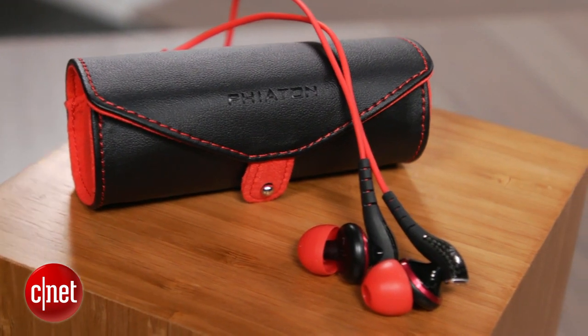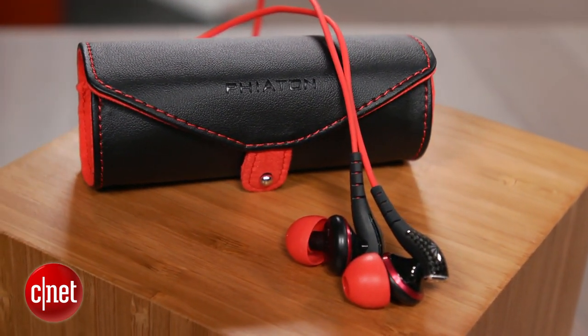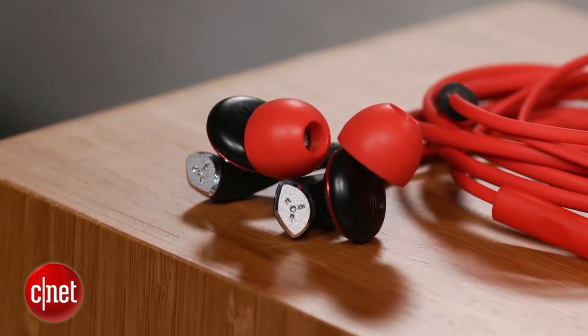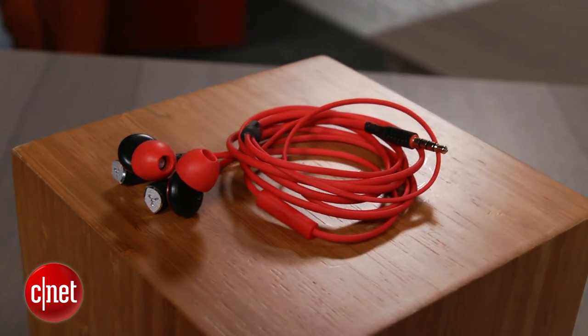The headphone is sweat and water resistant, so you can enjoy your music with a heavy workout or in a light rain without fear of damaging the headphone. One of the signature sound traits of the MS200 is that it sounds very open and airy, particularly for an in-ear style headphone.